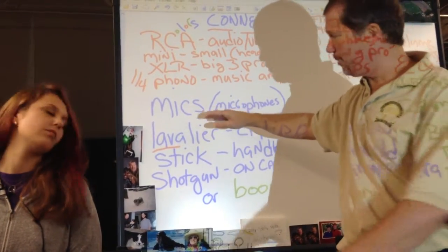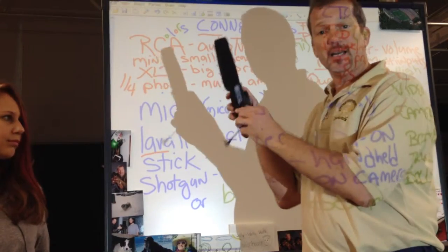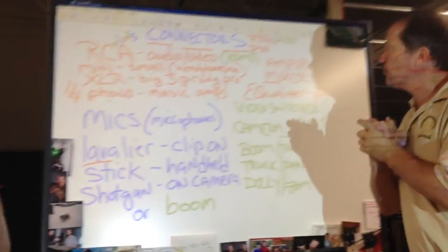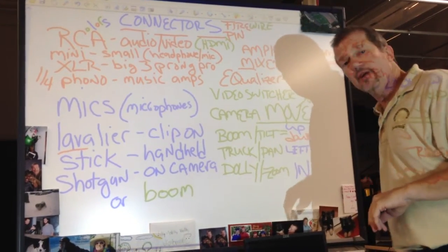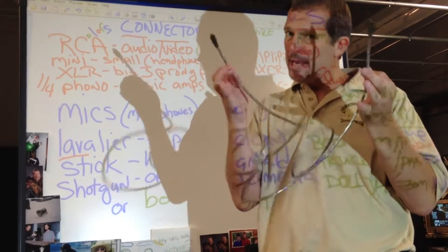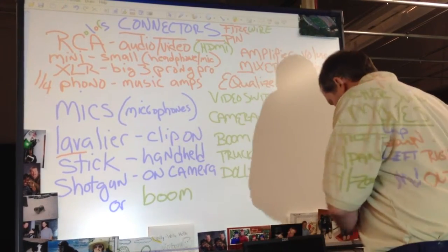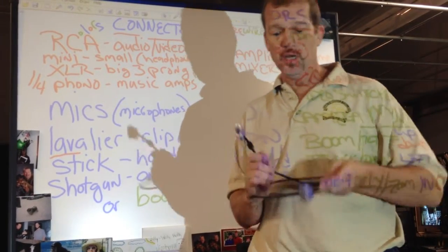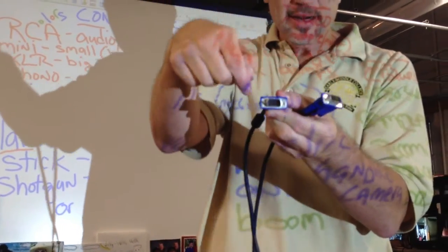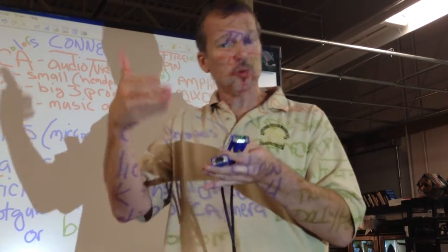Let's review our four different types of connectors: RCA, the colored ones; mini, the small jack; XLR; and quarter inch phono. They work with our different microphones — the clip-on lavalier, the handheld stick mic, and our shotgun mic, which has a mini jack connector to hook it into the camera. The connector that connects our camera to the computer is a firewire. We also have pin connectors that go from a computer to a monitor. This one has 15 pins, so it's a 15-pin connector. Make sure you know how many pins you need: 9-pin, 12-pin, or 15-pin.